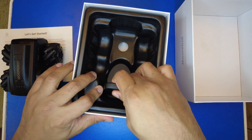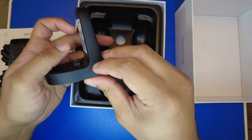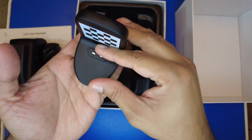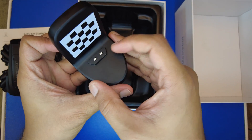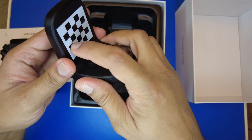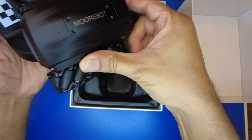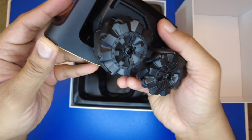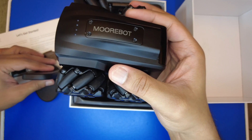Looking further in the box, the charging dock is here — it's a nice plastic dock with a USB Type-C connector and a cushioned base so it won't slip on the floor. The connectors on the dock are used to charge the robot. The idea is you place it near a wall, and the robot will autonomously identify the dock via its pattern and maneuver itself to dock and charge.